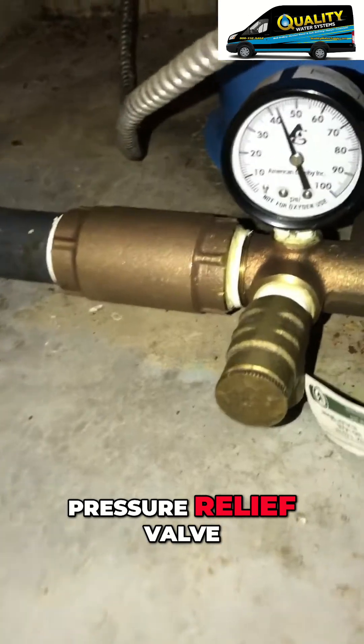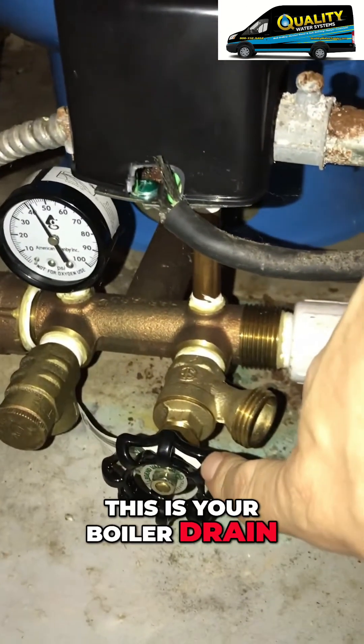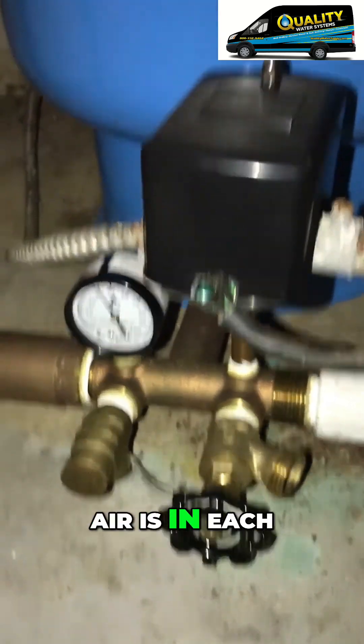Over here is the pressure relief valve. It's a safety precaution in case the pump would not shut off. This is your boiler drain — a checker for air. Once a year you want to check it to see how much air is in each one of these tanks.